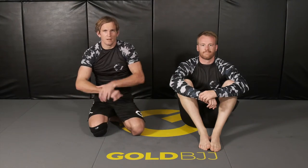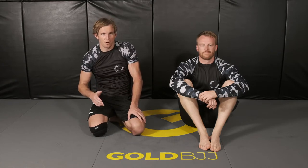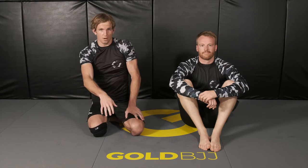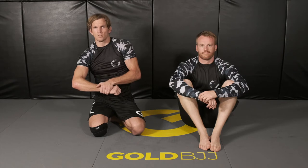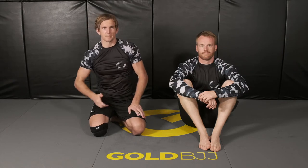Now we'll go over some guillotine defense, so that when someone's hunting around for your neck you're fully prepared for what comes your way. First, I'll show the guillotine defense when our opponent gets the head and arm guillotine, stands up, and pulls guard — and note it's a similar defense if the arm's not in. Then I'll show defense when the opponent goes for the baseball slide.